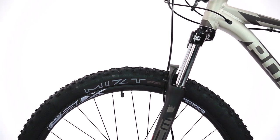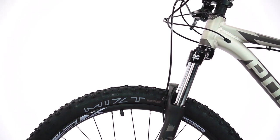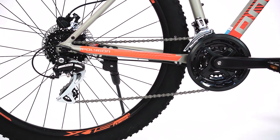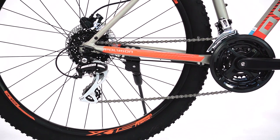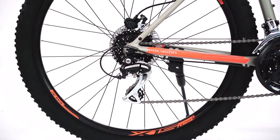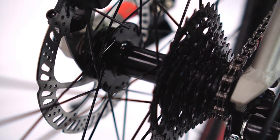The Premier 4 features the Suntour XCT coil fork with 100mm of travel and the ever-reliable 24-speed Shimano Acera drivetrain. Reliable Shimano components are also showcased with Shimano branded hub wheels, ensuring reliability for years to come.